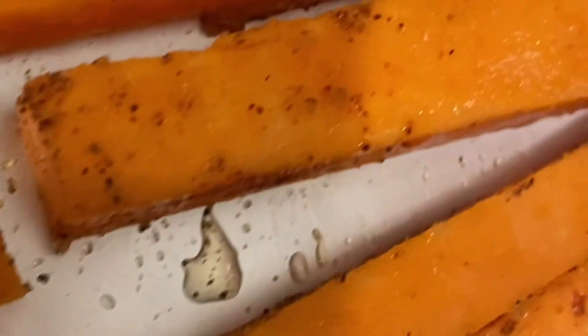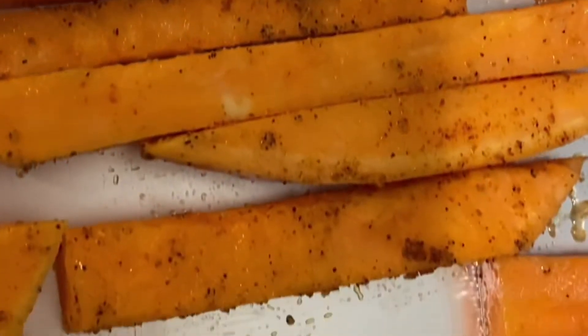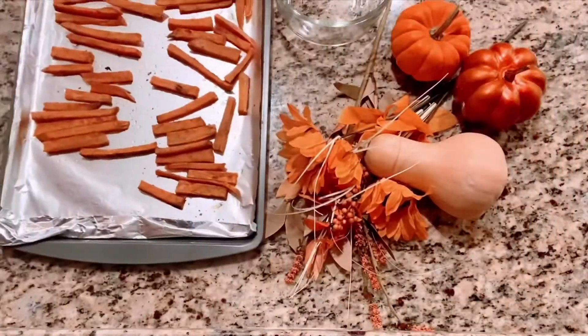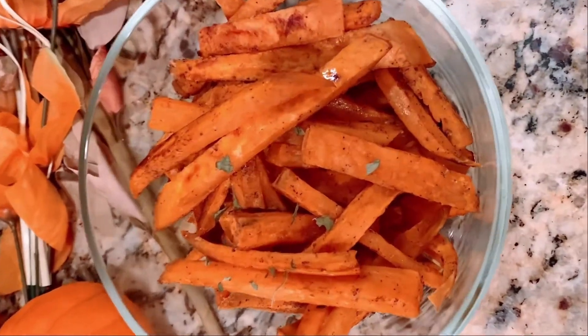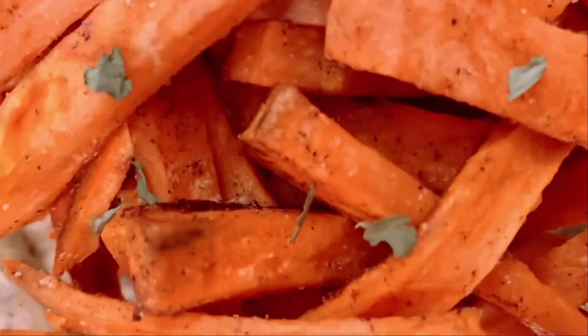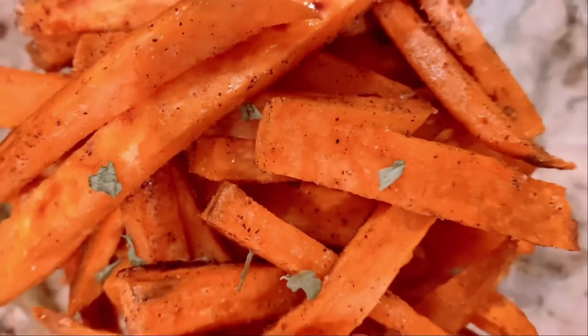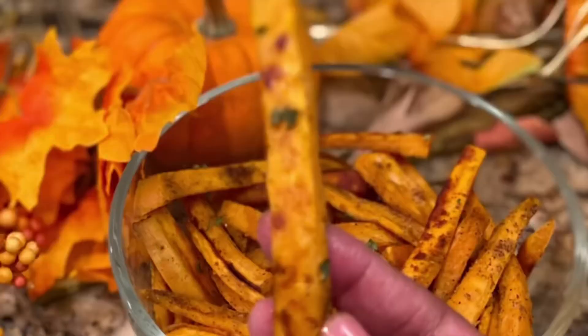They're going to go into the oven for about 15 to 25 minutes, and you do want to flip them once while they're in the oven. These are already done. I sprinkled on some parsley — that's optional if you choose. And there you have it: sweet potato fries. A pretty tasty plate.